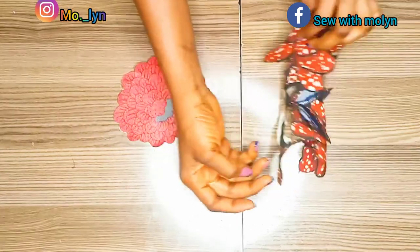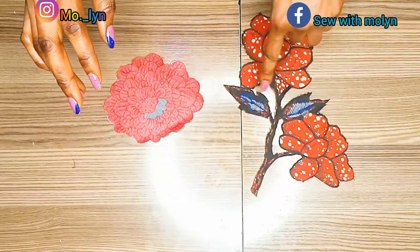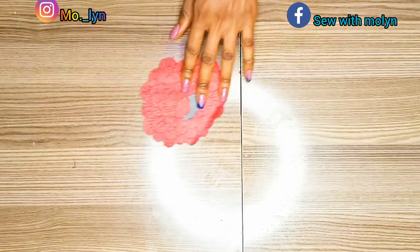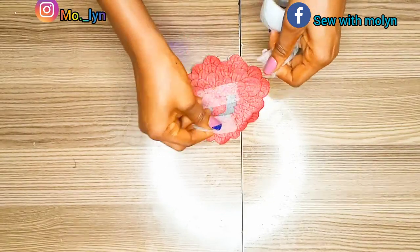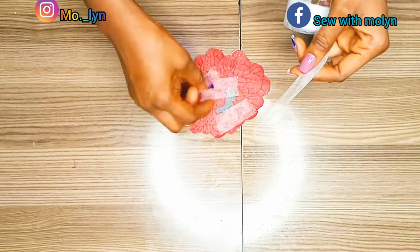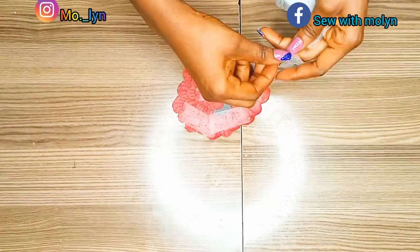The next step is to apply hemming gum to the wrong side of your fabric. Ensure you are applying it on the wrong side. I'll bring out my hemming gum and deposit it bits by bits on the wrong side of the pattern. When placing your hemming gum, ensure that you cover at least 90% of the pattern.